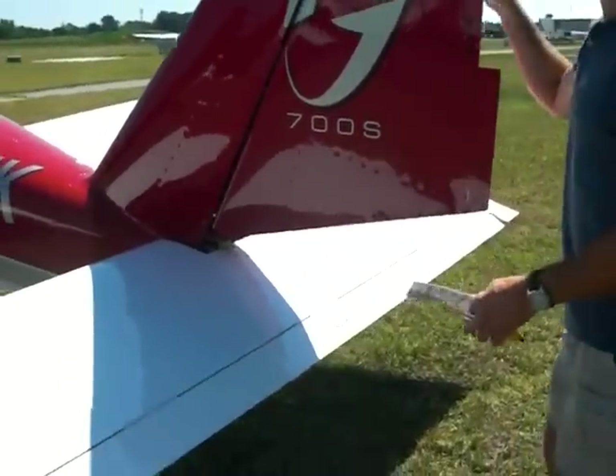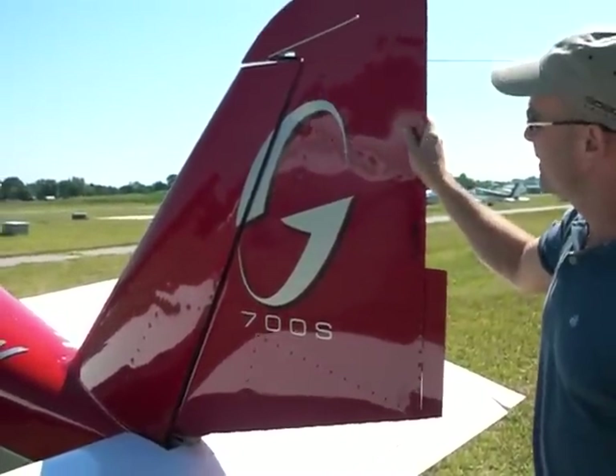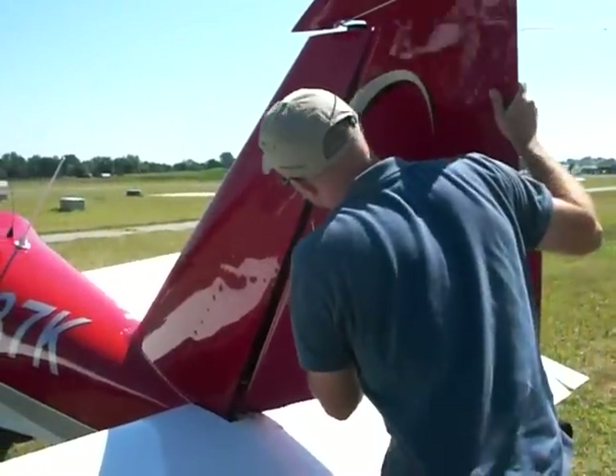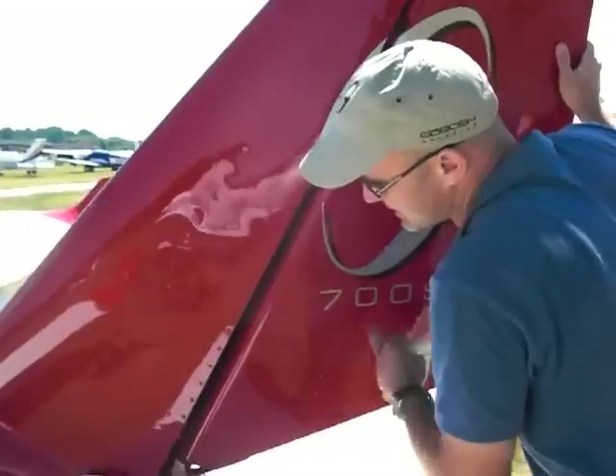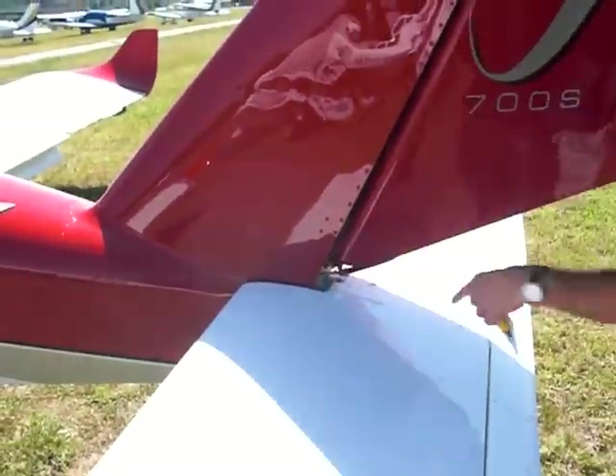This is all manual trim? Yes, all manual. It's right in the center of the cockpit - you just adjust the wheel. I like checking the rudder too, making sure it hits against the stops. It has these metal stops here that only allow it to deflect so far. Check all my linkage on both sides.